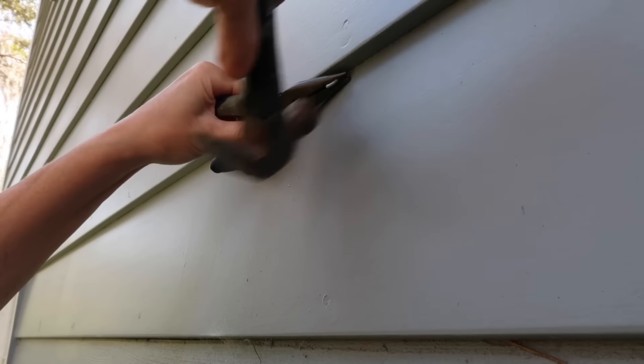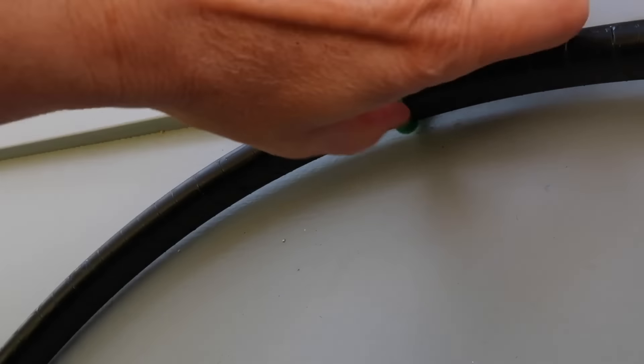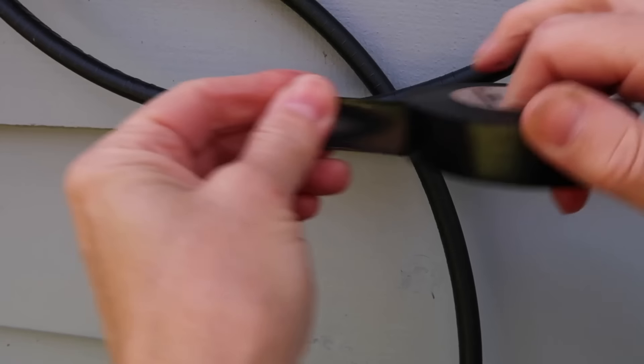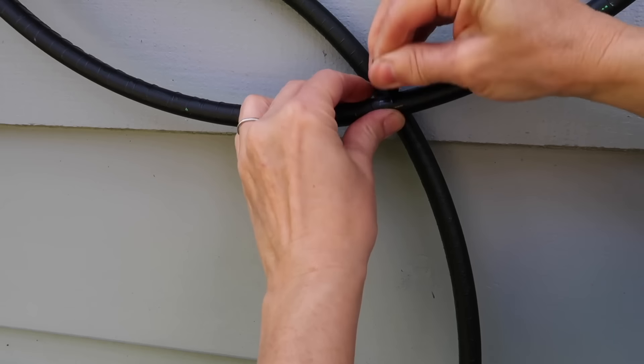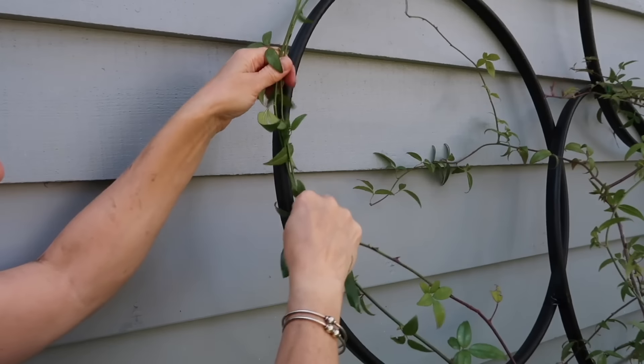I designed my layout to fit the space by holding up each hoop and deciding where to attach it. Once the hoops were attached to the siding, I used black electrical tape to join the hoops together where they crossed over each other.